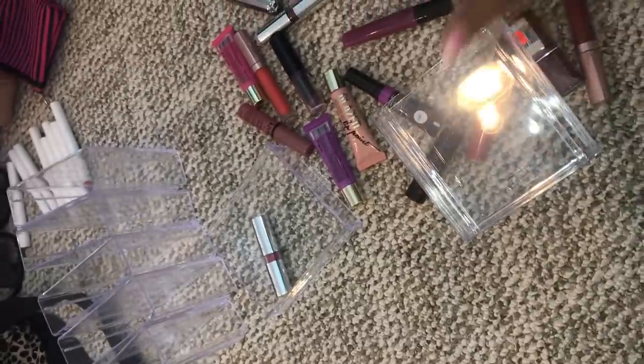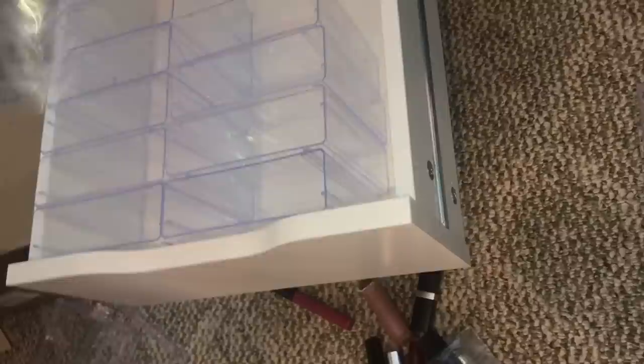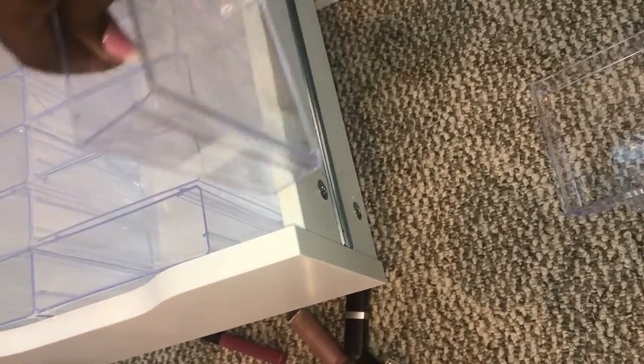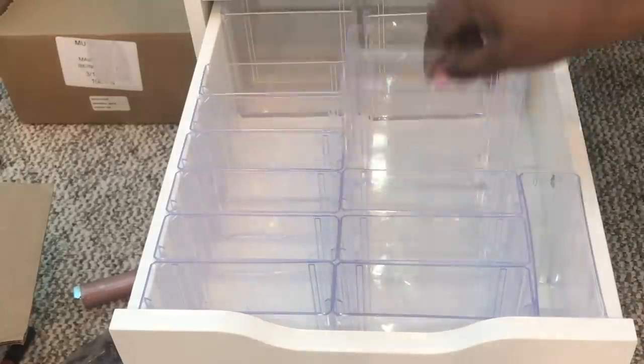My daughter went ahead and pulled the drawers out of the containers, and now we're just placing the box right into our desk drawer. I got really excited when I realized that on the side where you see the space, you can actually fit another box there — it fits perfectly. You just slide it in and the entire drawer is filled up.